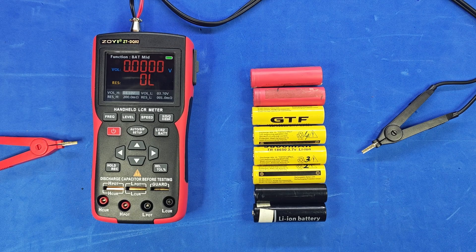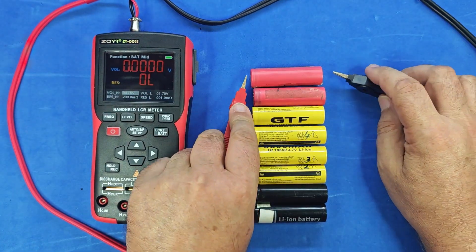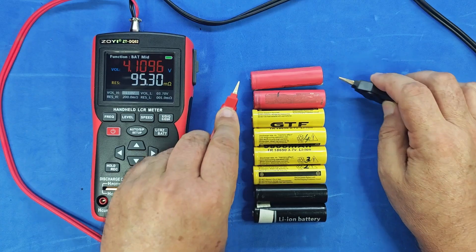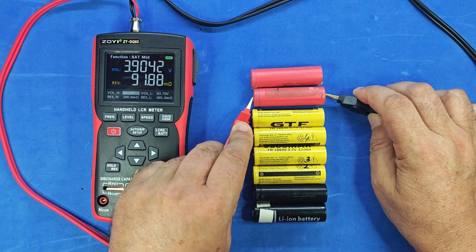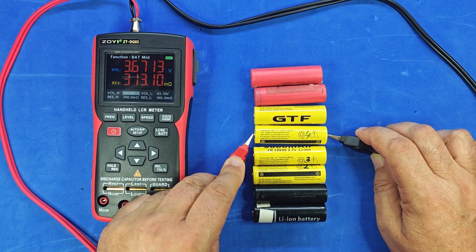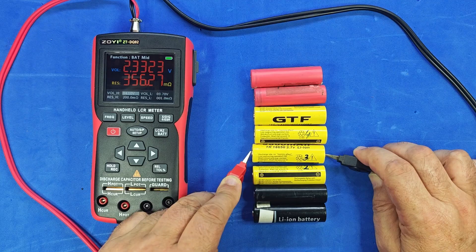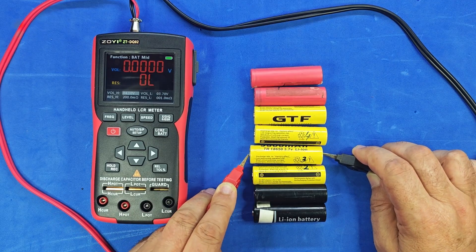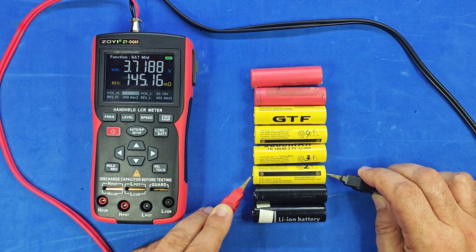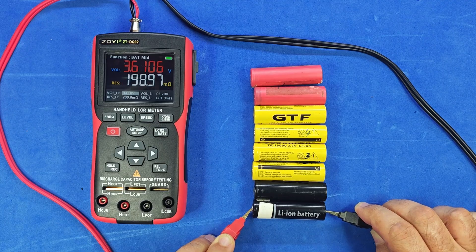Let's go through these battery cells one by one. The voltage is high and the resistance is acceptable. Both voltage and resistance are within range. Both values are okay. Now neither of them is — the resistance looks okay, but actually that one's not either. Both values are out of range. Here, both values are fine. This one only has the correct voltage. And again, neither value is acceptable.